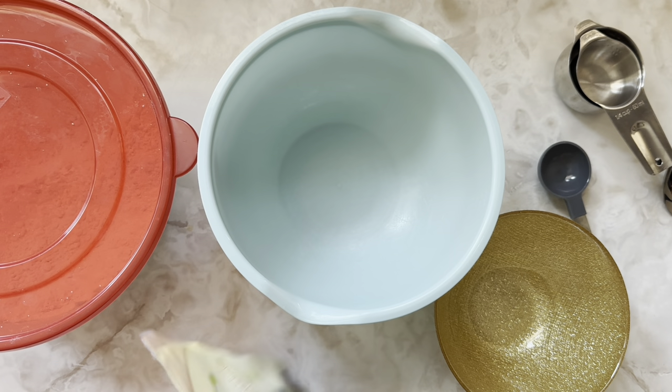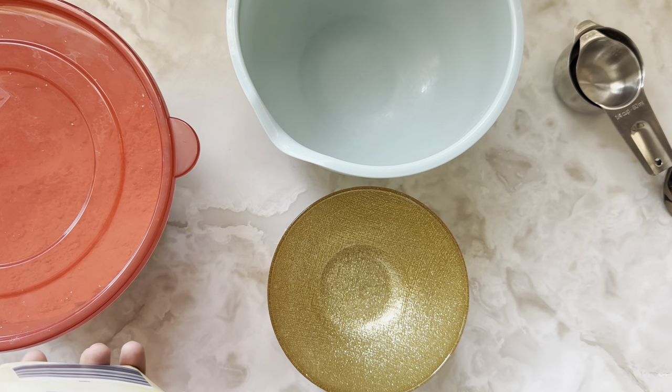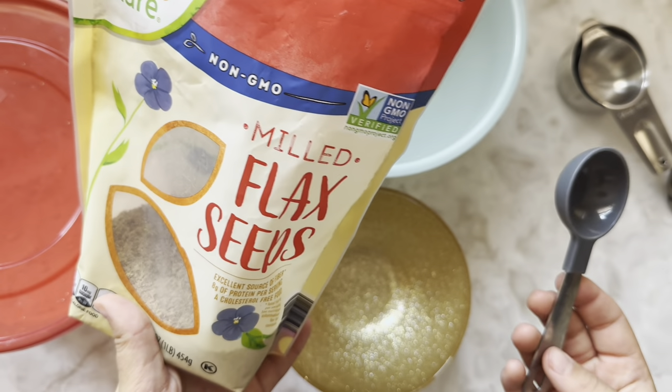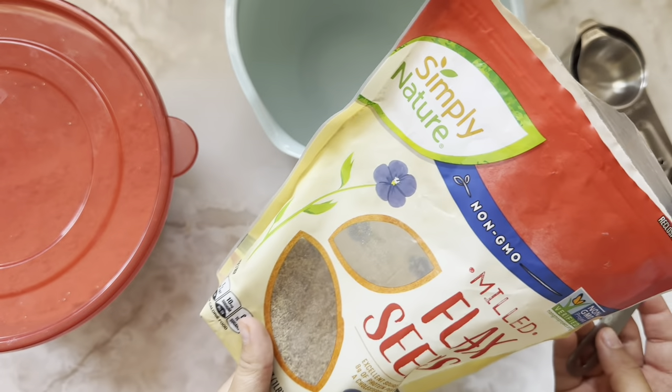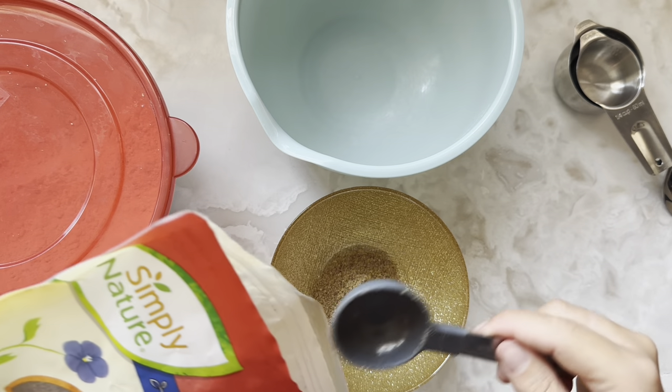To start the recipe we're going to mix up two eggs. If you've been following along you might be familiar with this, but if not: one egg is equal to one tablespoon of flax and three tablespoons of water. We need two eggs, so we're going to do two tablespoons of flax and six tablespoons of water. Let's set that aside and let it get all mixed together.